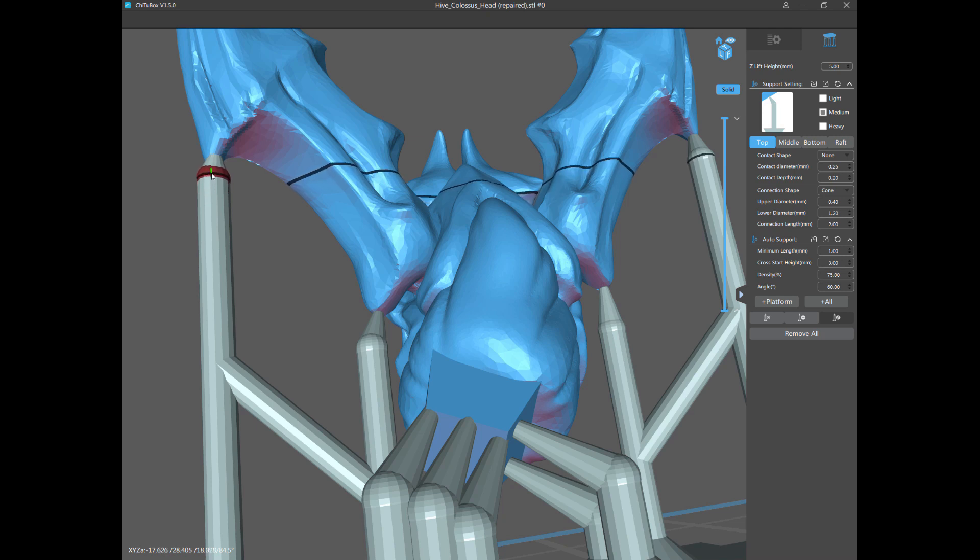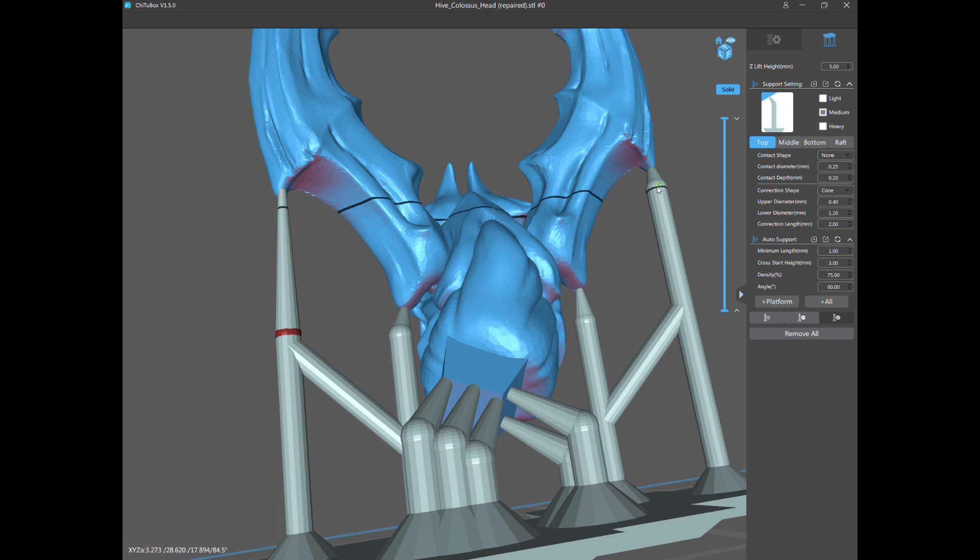The next thing you can click is the ball — the middle part. If you move it up it actually thickens your contact; move it down and it thins the contact point. If the support is not vertical, moving the ball also changes the angle of the support. I use that ball sometimes to raise the support over another part of the model so no part will be intersecting — but that'll be in another video. Here I'm going to drop these further down.